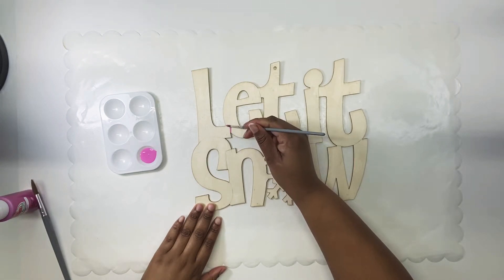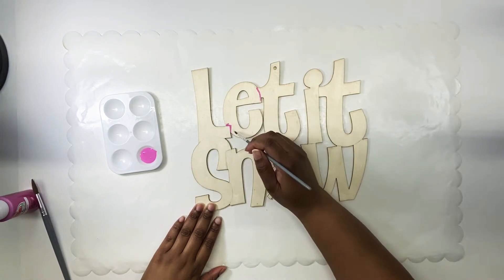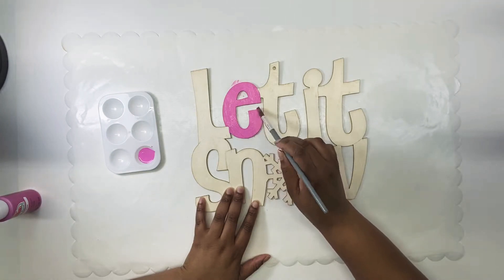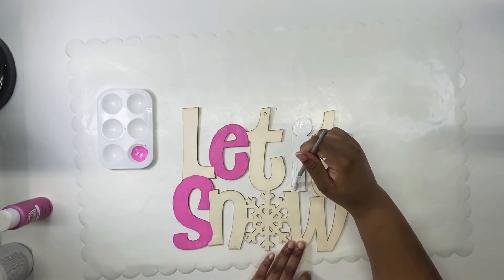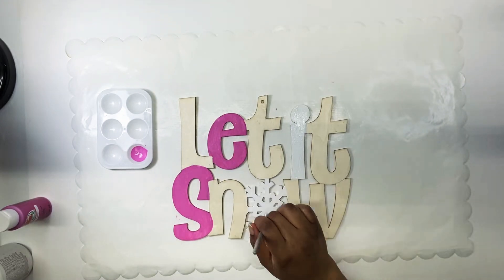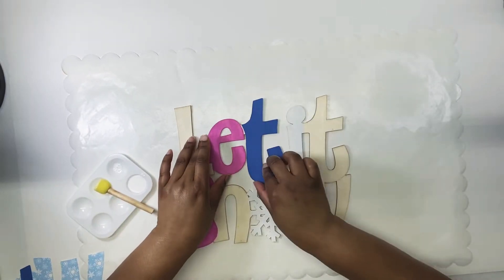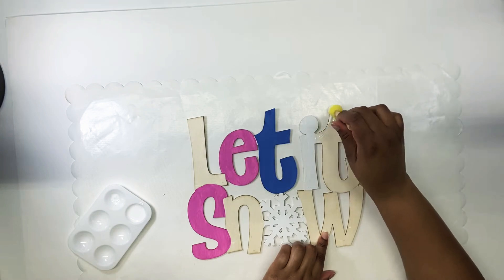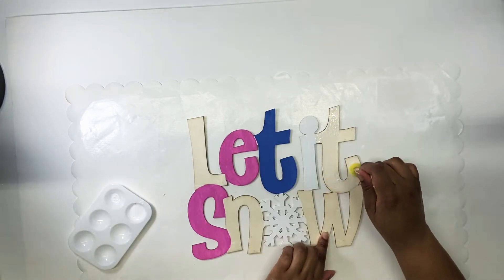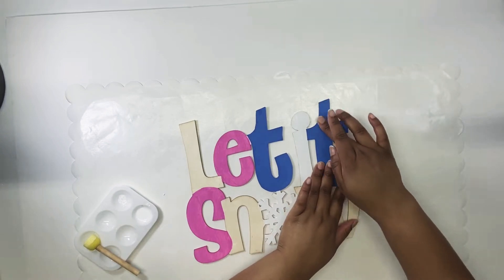Now I'm just painting the letters. Before I started, I drew with a pencil onto the sign what colors I wanted on which letter, so that when I started I wouldn't mess up or make a mistake — though if we do, we can always go back and fix it or paint over it; mistakes are still fine. For the scrapbook paper, I'm using mod podge applied with a little sponge from Dollar Tree, and I'm using a little paint holder — also from Dollar Tree — to hold the mod podge.